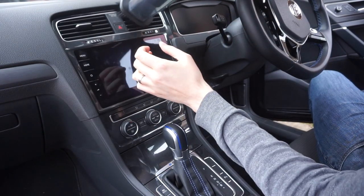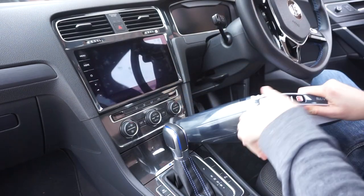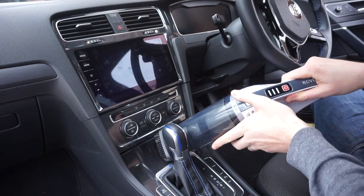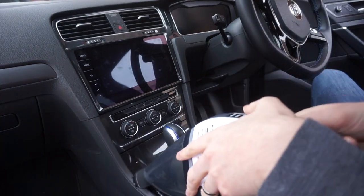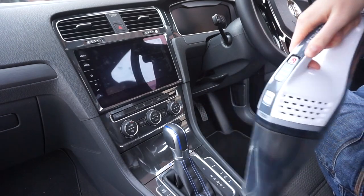The brush tool has done a great job of getting in all the nooks and crannies in my dashboard, in and out of the vents and that kind of thing. You're not going to be able to give the car a thorough valeting with this — I'd recommend a proper vacuum cleaner for that. However, for maintenance, just going over it quickly, this is really useful.